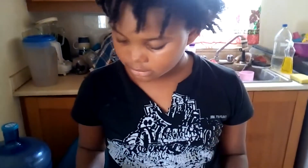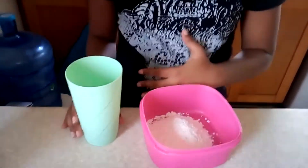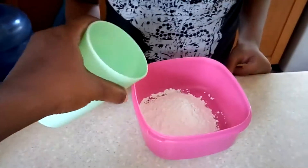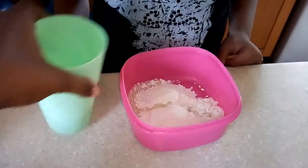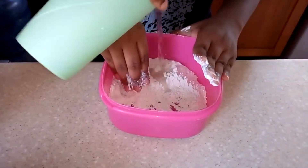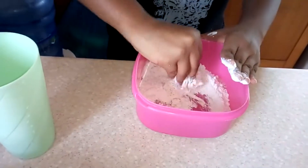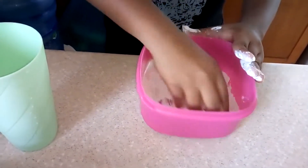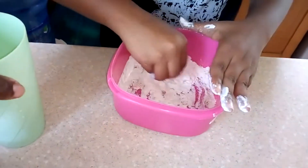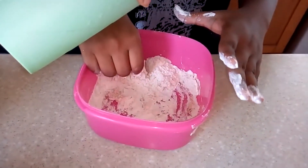Michaela is going to make some flour paste because she doesn't have play-doh. She's going to tip a little water in there, then use her fingers to mix it up — mix it all together. It needs a little more water, so keep doing it until all of it comes together.